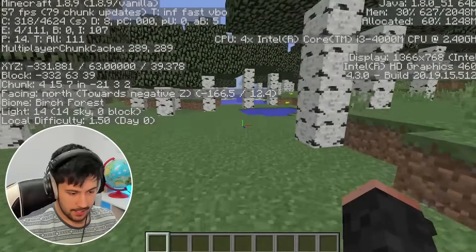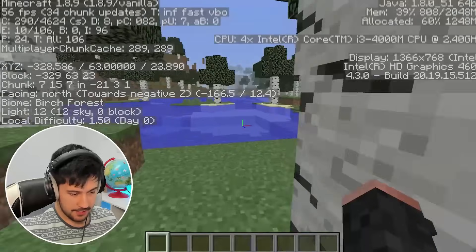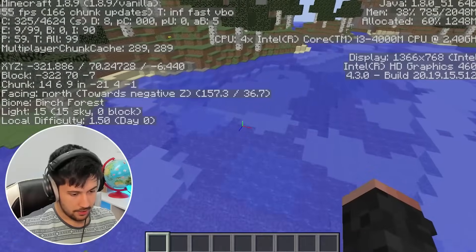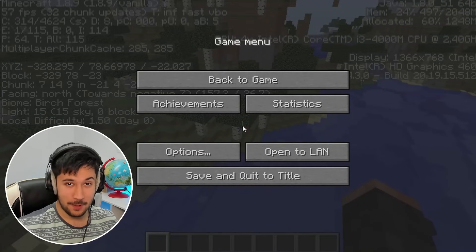So if we want to get a playable frame rate, we might have to play at its native 1366 by 768 resolution. This is pretty good — pretty respectable, actually. Let's see how it runs 1.20.